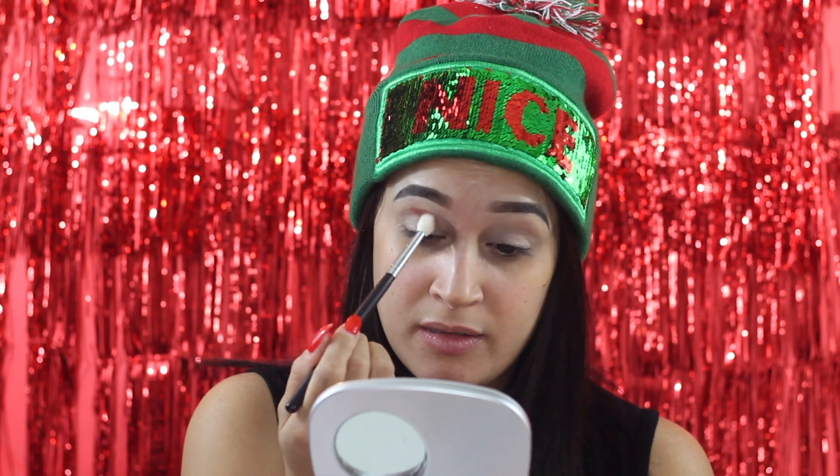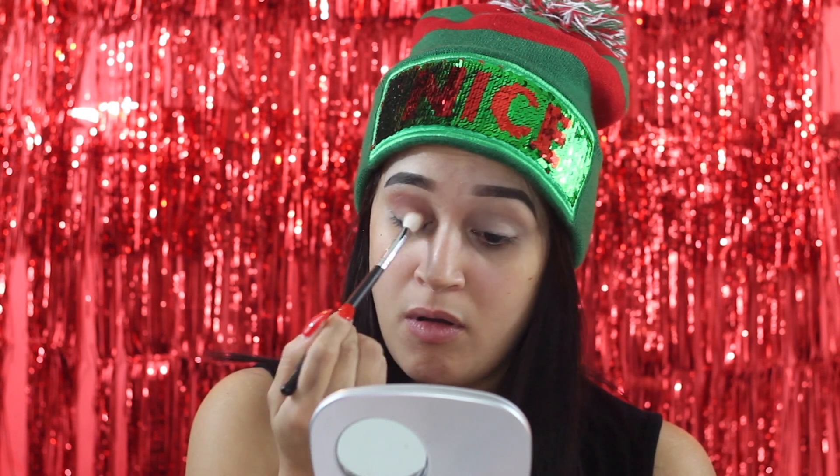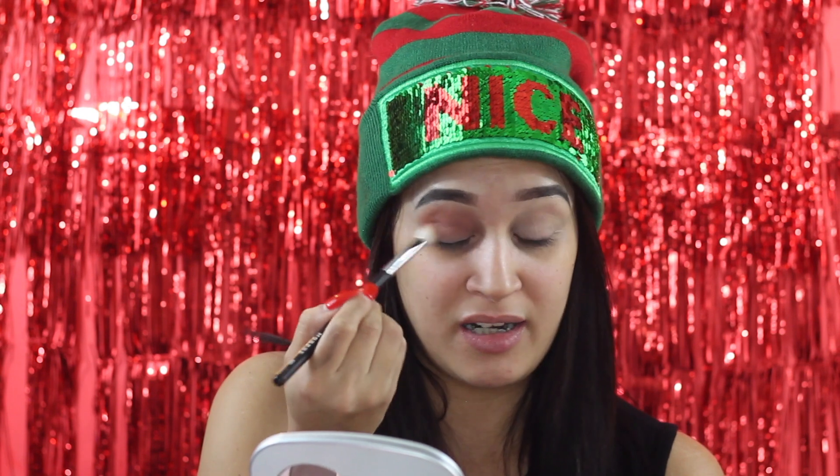I'm going straight into this shade right here — 'Right Back at You Honey' — and we're gonna place this into the crease. Whatever is left over we'll put all over the lids. We're gonna cut the crease because we're using glitter today. I've never used glitter on my channel, so this is exciting! Funny fact: I did a glitter look for a Christmas party once — glitter was everywhere, it was a big mess, but at the end it was so beautiful and worth it. Right now I'm just doing a transition color.